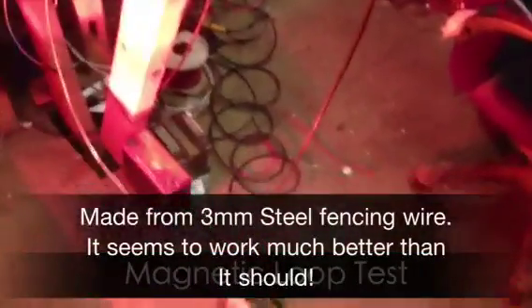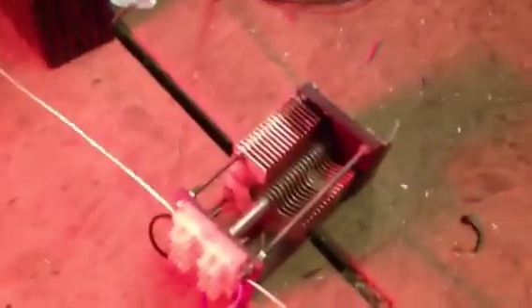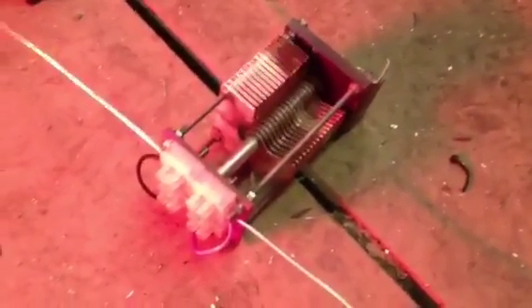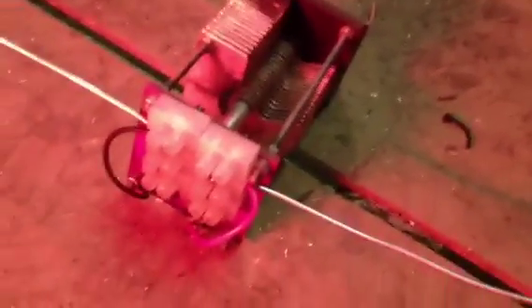There's a commonly held belief that magnetic loop antennas need to be ultra low resistance. So just by way of a test, I've made this, which is made out of steel fencing wire in my office. It's connected to a fairly ordinary variable capacitor, rated at about 750 volts. I've used connector blocks to connect it up — the fencing wire is three millimeters diameter — and it uses a gamma match, again made out of connector blocks. So it ought to have a very high loop resistance.